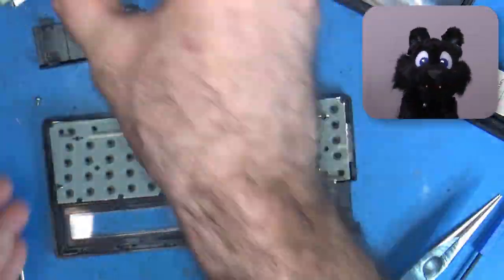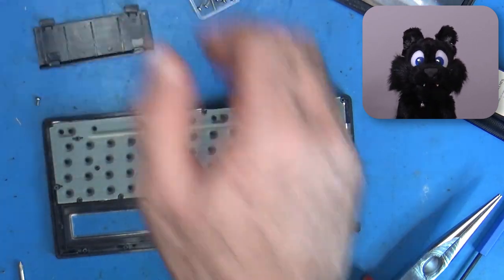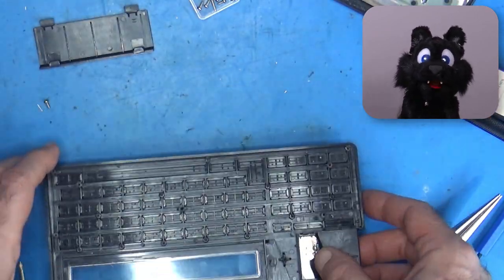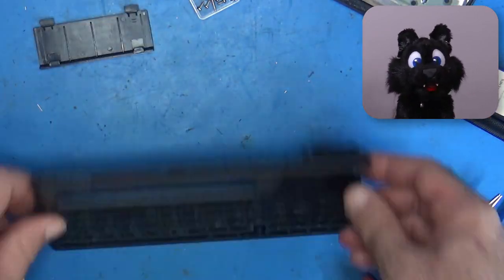After removing the screws that hold down the two PCBs, I can remove the keyboard foil and keys. Naturally, I took a picture of the keys' locations first.